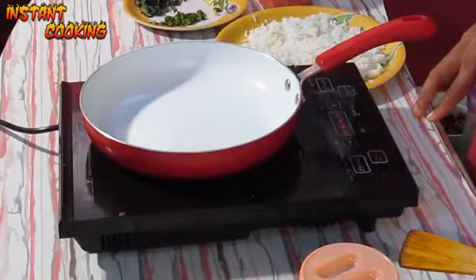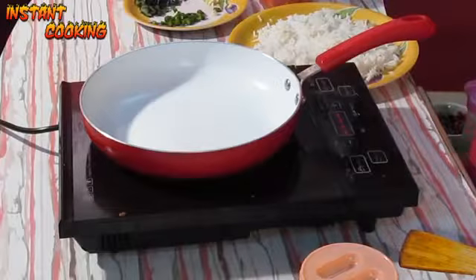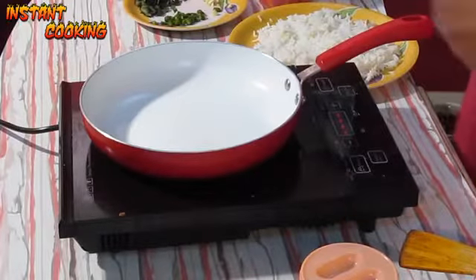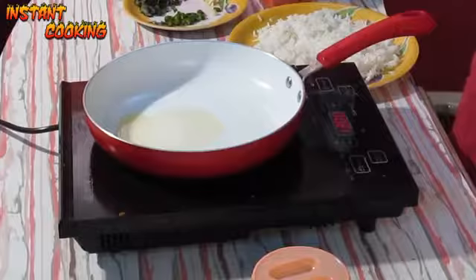Welcome to Instant Cooking. Today I am making tawa pulao. For this we need cooked basmati rice, and the rest of the ingredients I will tell you while making this. Firstly, add 2 teaspoons of oil and 1 teaspoon of cumin seeds.